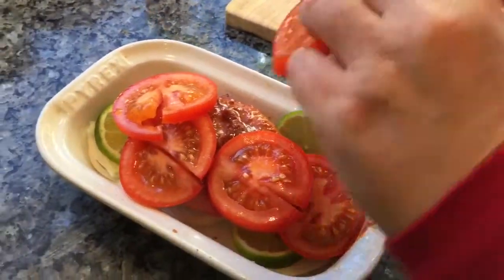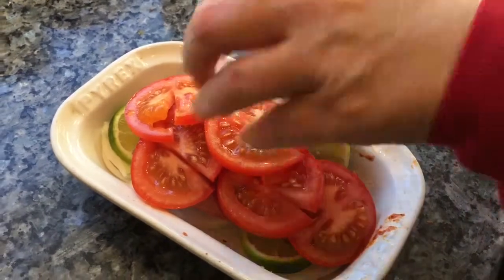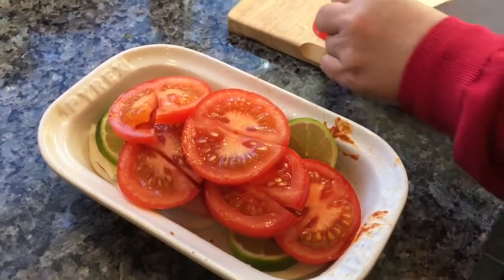This is going to cook into my meat and be a sort of roasted tomato topping — absolutely gorgeous. A bit more on the sides.